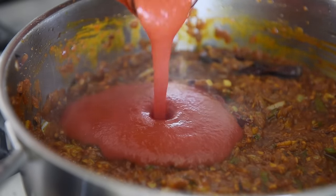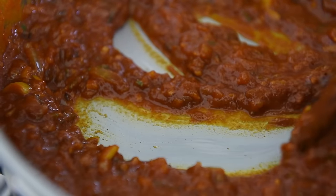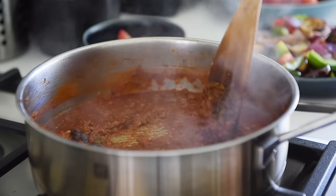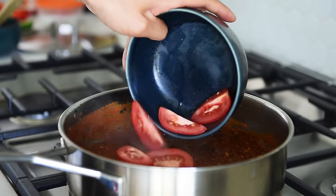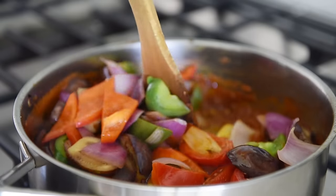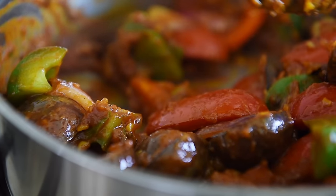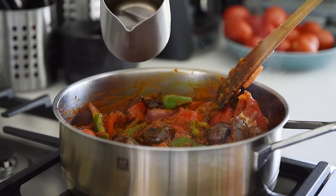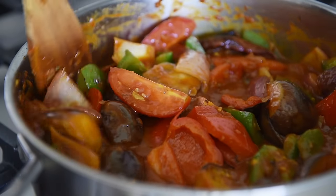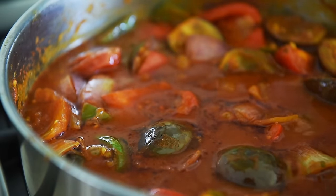Add half a cup of tomato puree, stir, and cook for another one to two minutes. When this starts to bubble, you'll start to see the oil separating. Add the Roma tomatoes and the sautéed veggies. Give the pan a good stir. Add a third cup of water and give the pan another good stir. Cover and cook on low for ten minutes. Give the pan a good stir.